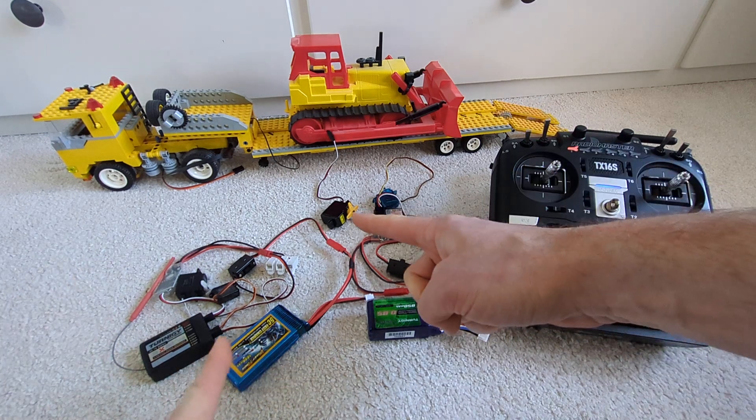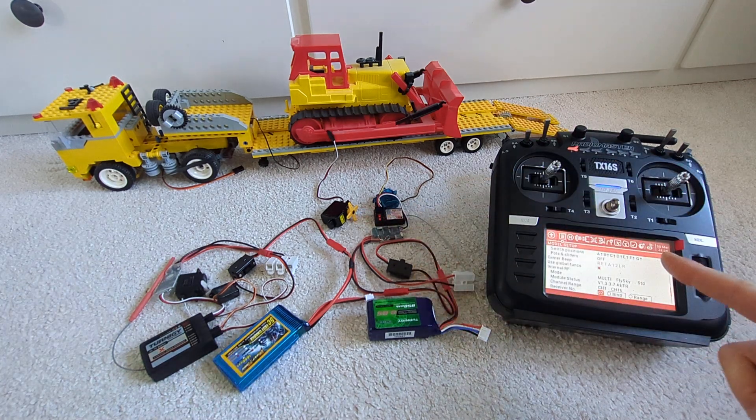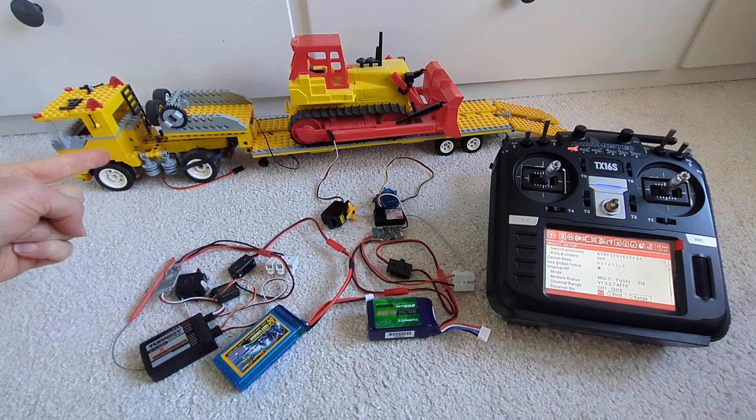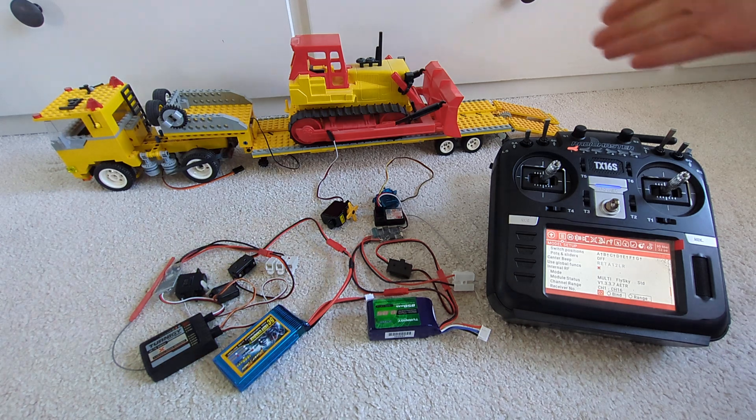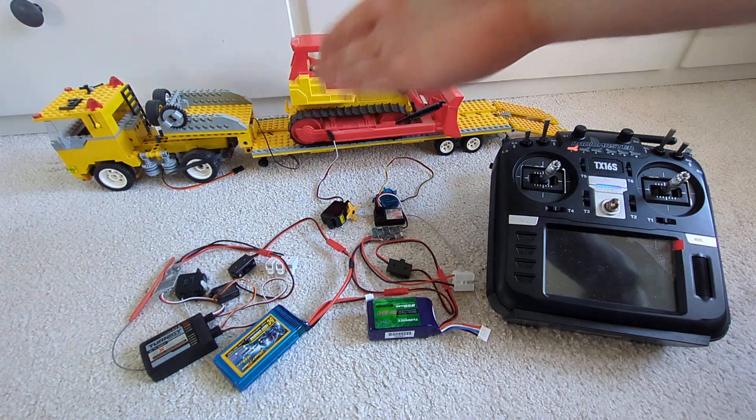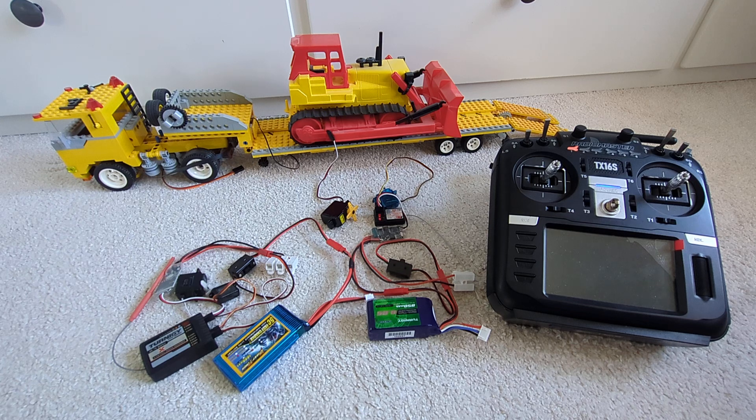Welcome back. Today we're going to see how we can bind two receivers to one transmitter. For example, to control the truck and the trailer at the same time — so the truck could have the coupling and decoupling of the trailer, and then the trailer would have the ramps, the landing gear, and maybe both of them have some kind of safety light that we want to switch with the transmitter at the same time.